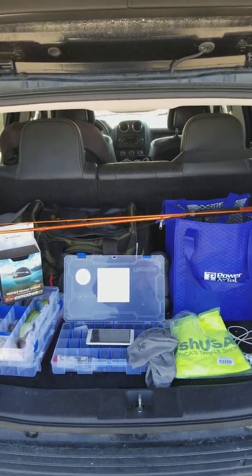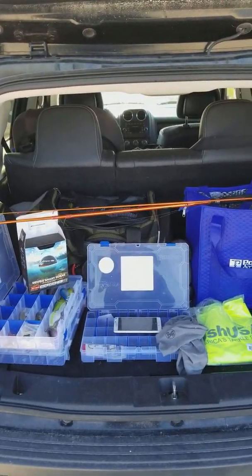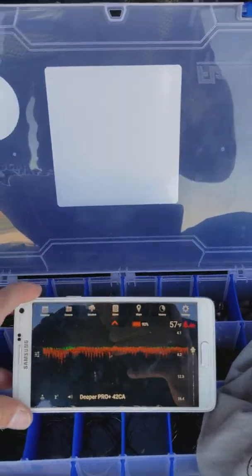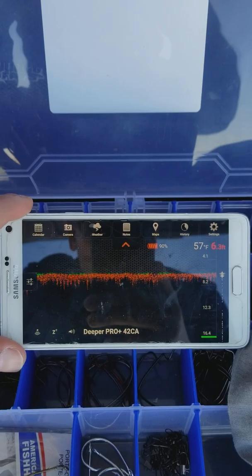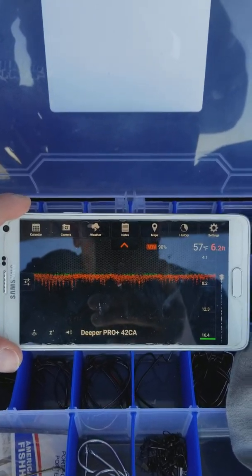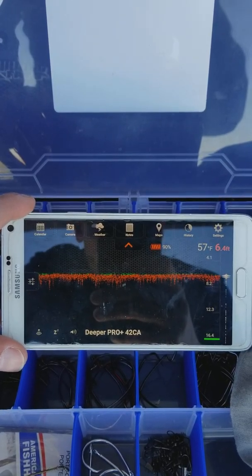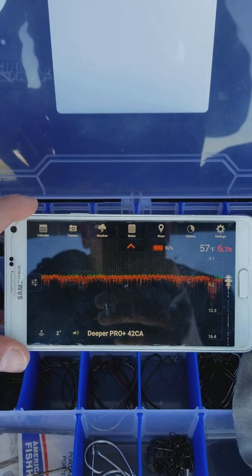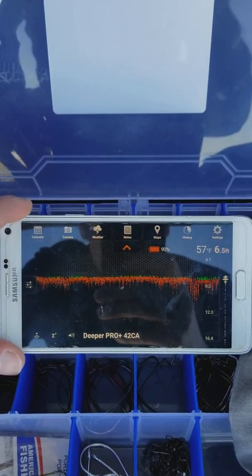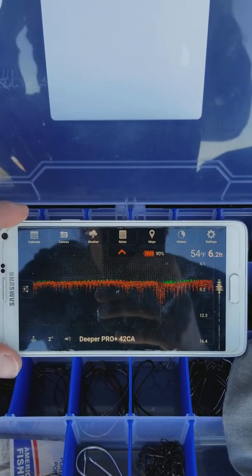I want to show you guys something pretty cool. What I've done is transformed the back of my Jeep into a command center, and the centerpiece is a product called Deeper. This is a depth finder that you can cast from the bank. I've cast it out there and now I'm looking at whatever is below the radar. This is the first time I've been able to use it — we've had terrible weather here in Ohio.